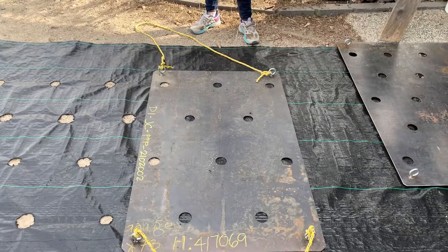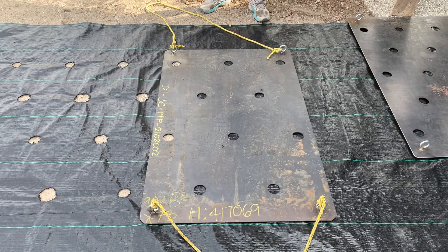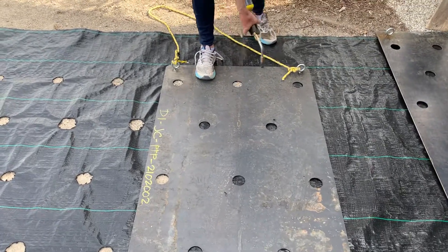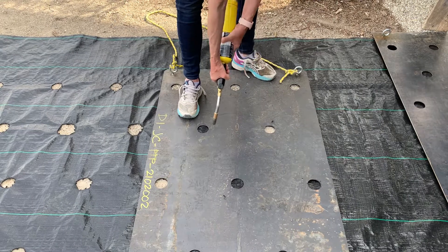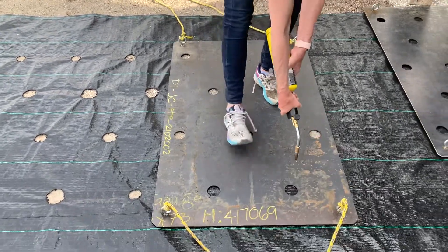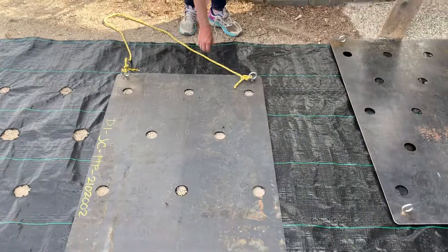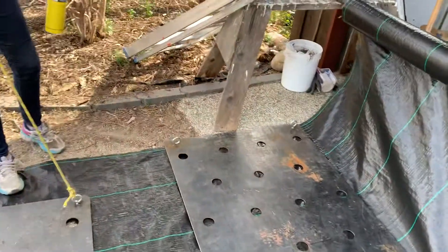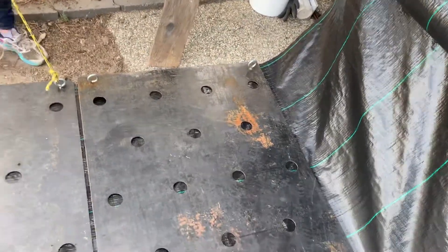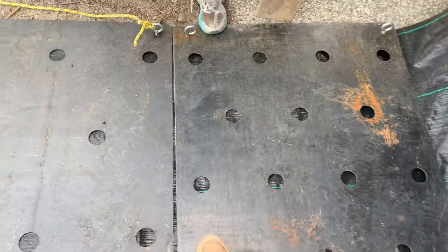We're going to burn some holes in here, then move it over and burn off the end because we've got a hundred feet burned right now. The idea is to stop weeds and space the flowers so that they get the right amount of water. Now we're just going to pick this up, move it over there, and score it.